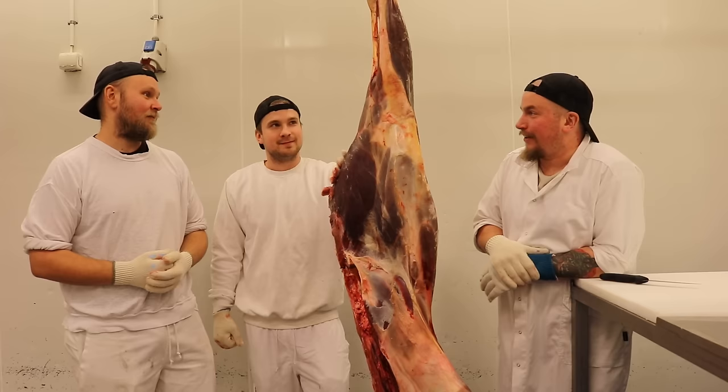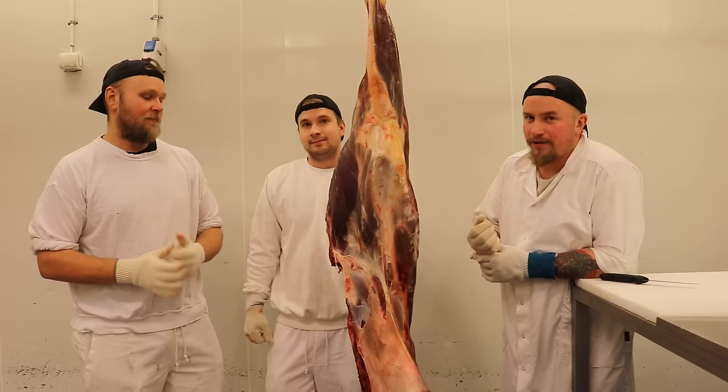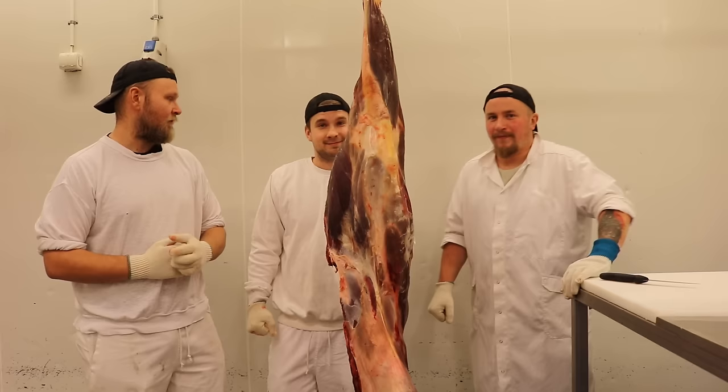Välkommen tillbaka till kanalen! Älgjakten är i full gång och vi har styckat en hel del redan! Vad passar bättre än att köra en favoritrepris på vårt fantastiskt populära hjortavsnitt? Hjortavsnittet! Nu blir det älg! Vi kör igång!